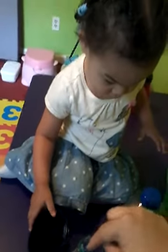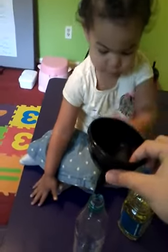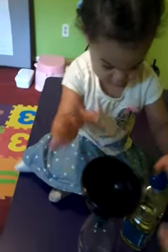Are you ready? Can you put the funnel inside of there? Inside the bottle? Layla, can you put the funnel in the bottle? Good job.